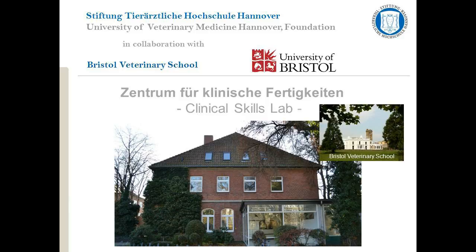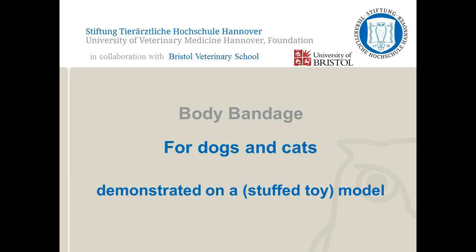This video was produced by the Clinical Skills Lab, University of Veterinary Medicine, Hanover, in collaboration with the University of Bristol. The video describes one correct way of performing the technique. In some cases there are several acceptable ways to perform the skill. Veterinary students should check with their university whether they have a preferred method.